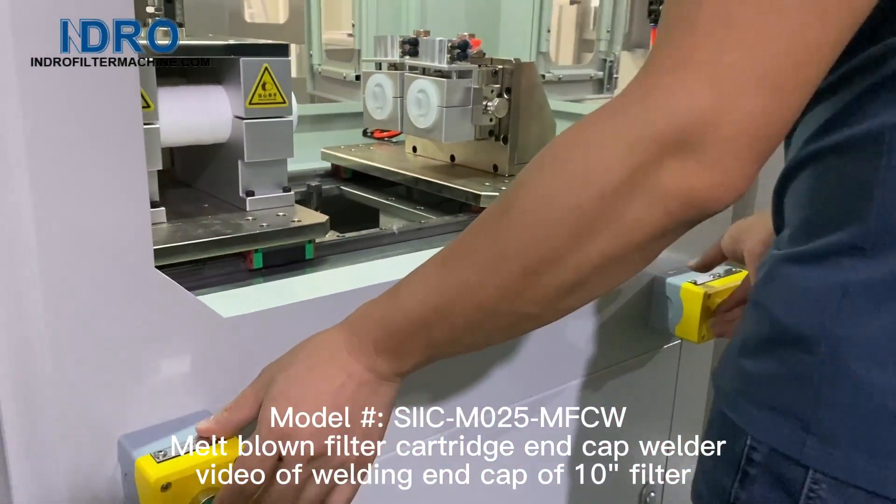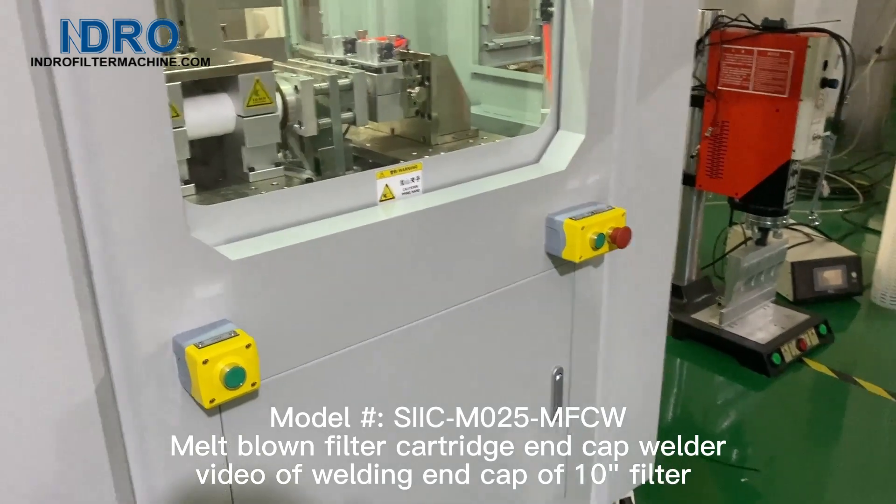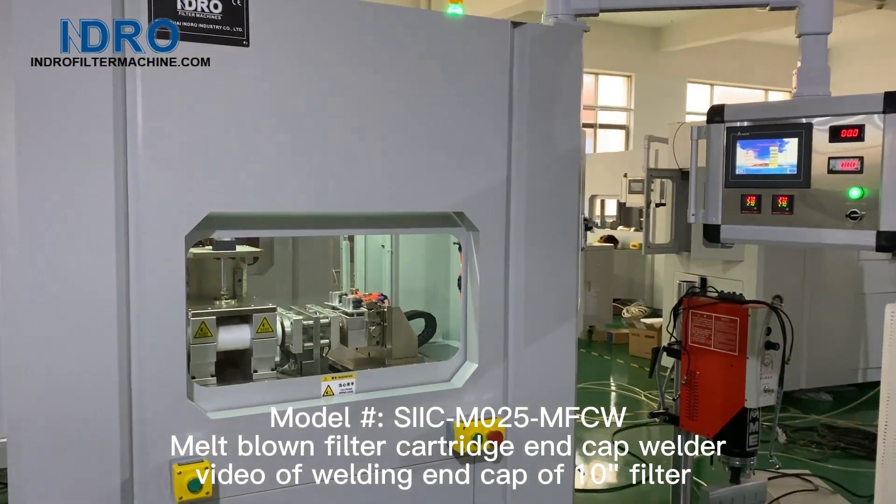Model number SIICM-025M FCW, melt blown filter cartridge end cap welder. Video of welding end cap of 10 inch filter.